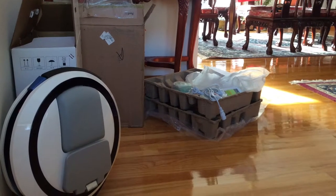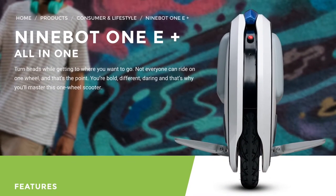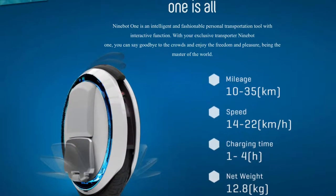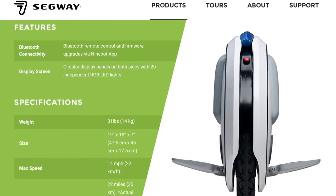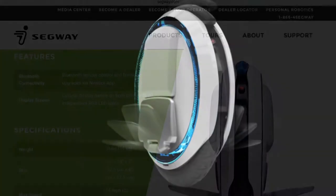Ninebot is a company that bought out Segway. Segway was facing financial bankruptcy back in August, and pretty much the Ninebot One E Plus is a one-wheel Segway, basically.